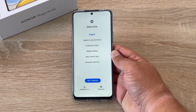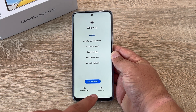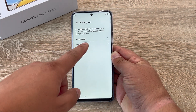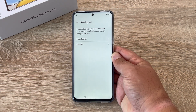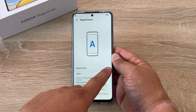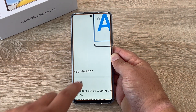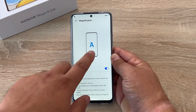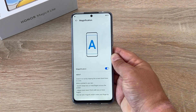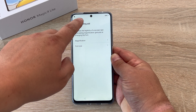Before continuing I just want to highlight the accessible options available at the beginning. In the bottom right hand corner there's an option called reading aid. Inside here you have two options: magnification and font size. Go into magnification, toggle this on and you'll have a couple of options. You can tap the display three times with a single finger and it will zoom in and out. You can press and hold on your third tap and it will zoom in and out automatically for you.